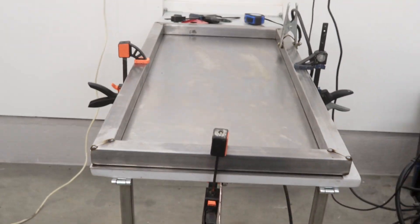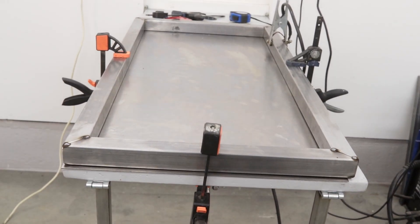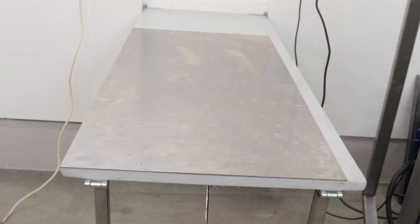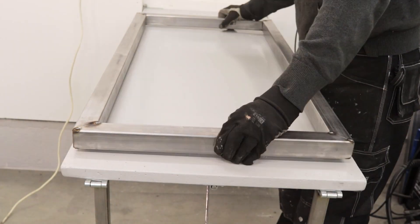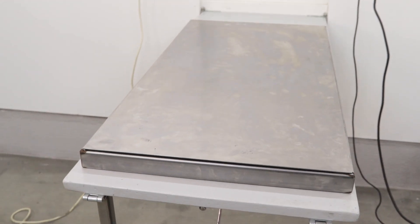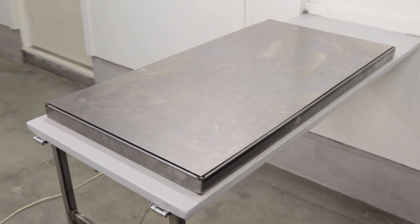The tabletop is tacked together and it's time to check if the angles are correct and if the steel plates that are supposed to lay on top actually fit. And this time I was lucky — the angles are 90 degrees and everything seems to fit.